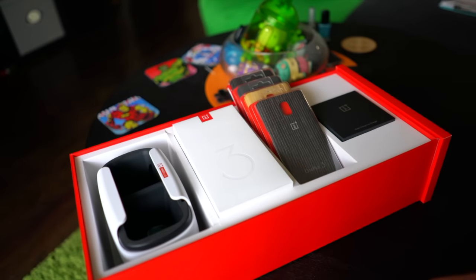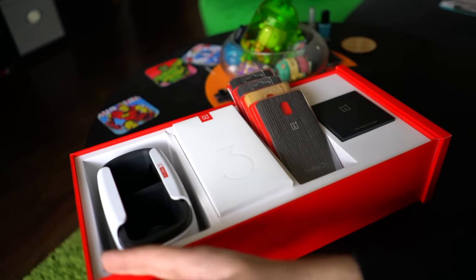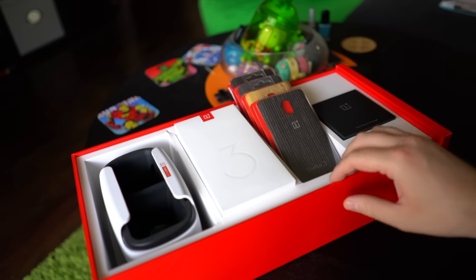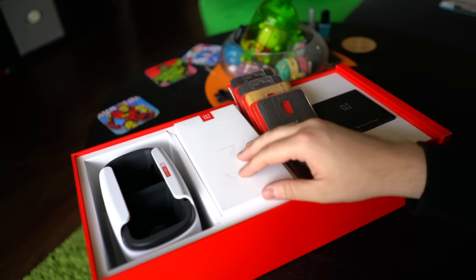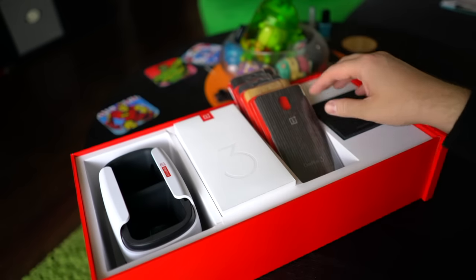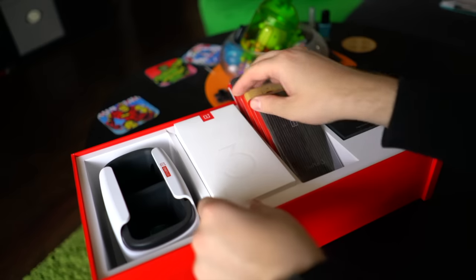Hey, what's going on guys, Chris Travis here with Fandre.com taking a look at the OnePlus 3 and this lovely care package that OnePlus supplied us with. We received this a couple days ago and I've been playing with the phone — super impressed with it. I wanted to show you guys what you get in the box when you buy the phone and cover some of these accessories that we also received with it.